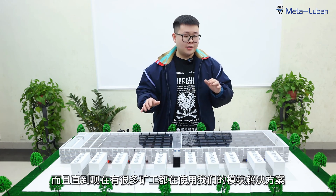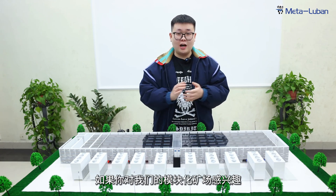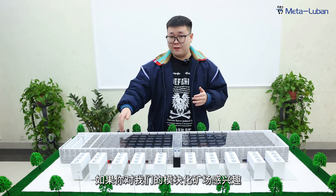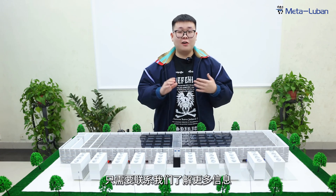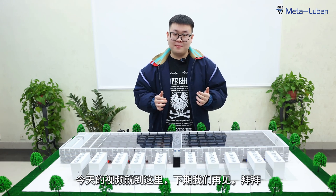Until now, a lot of miners are already using our modular solution. If you are interested in our modular mining farm as well, just contact us for more information. That's all for today's video. See you next time. Bye bye.